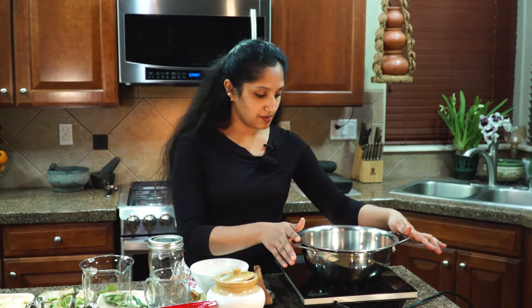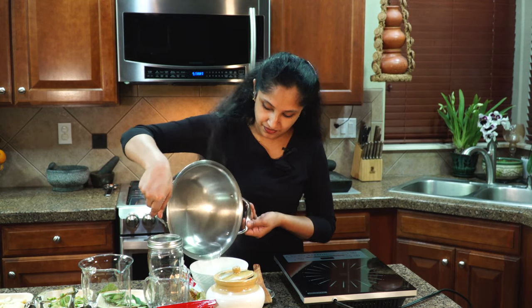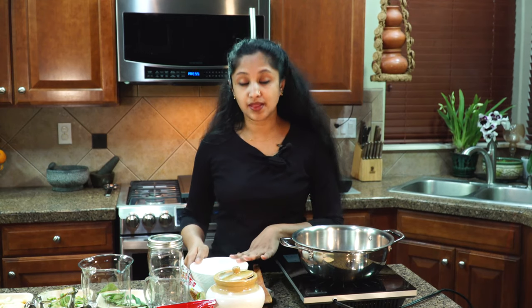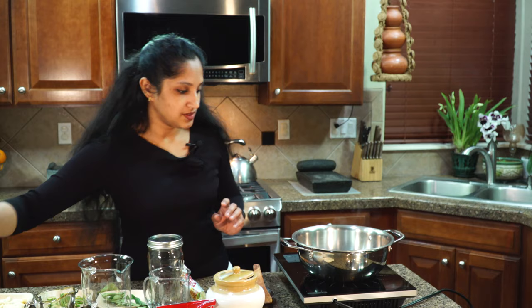Our brine mix is done. I'm going to transfer it into a different pan so we can reuse the same pan for the pickle. In the meantime, this will rest. Let's rinse the pan out and heat it back up to get working on our pickle.